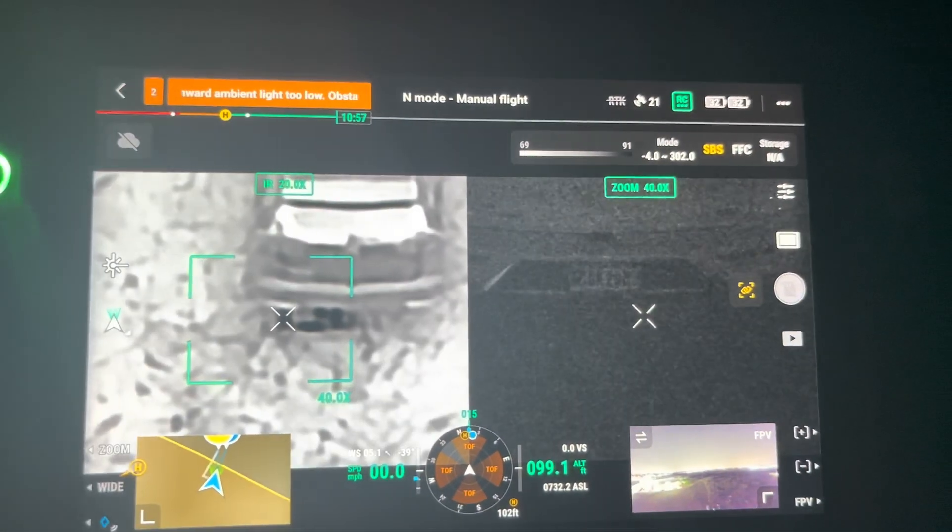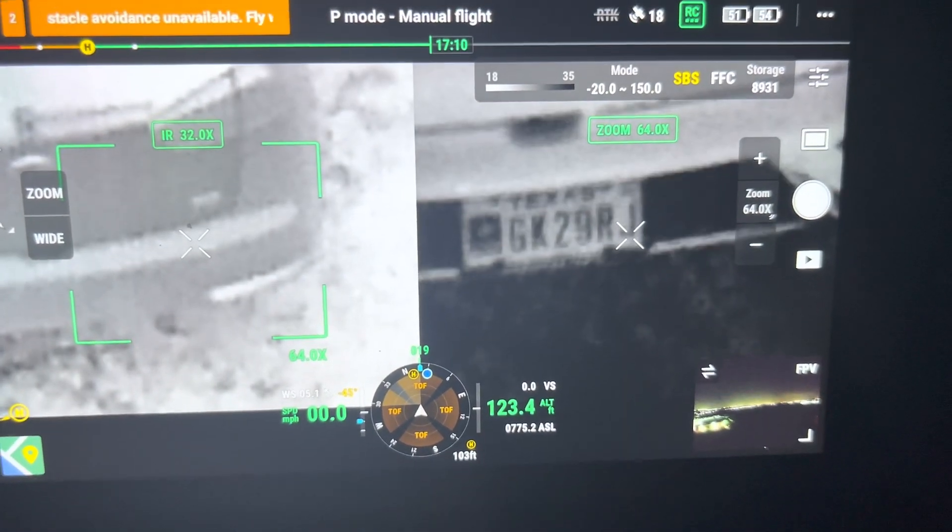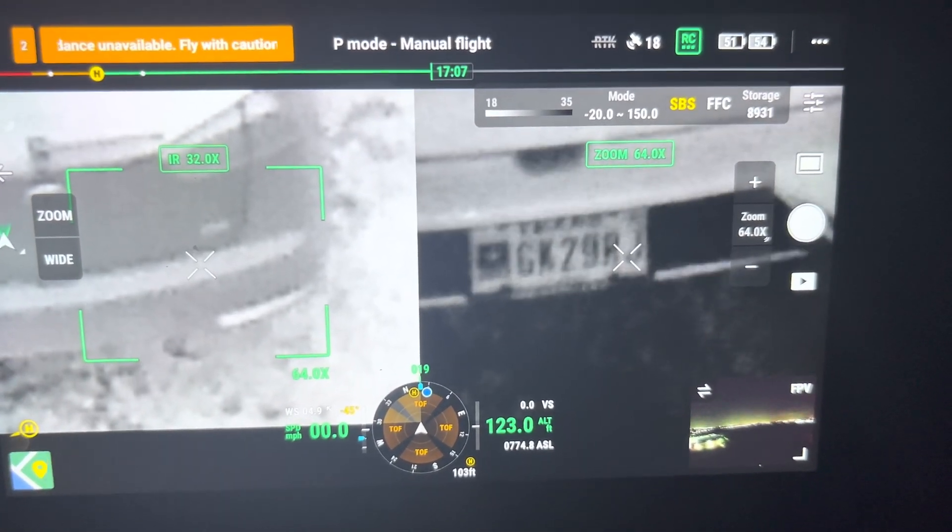We have just a slight city glow in the background. We're in the woods, just on the outskirts of the city, so we're in darkness. With the M30 you cannot make out the license plate. With the H20N, you can make out the license plate very clearly.